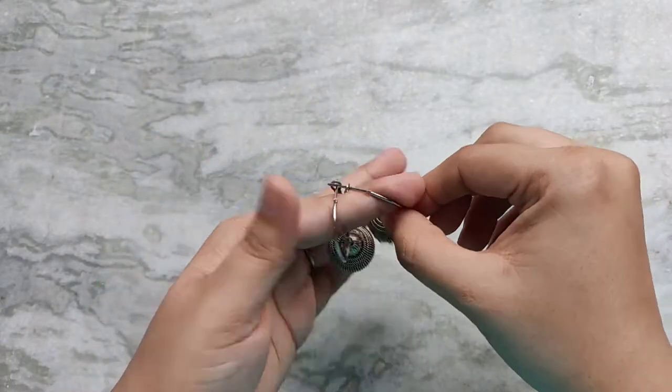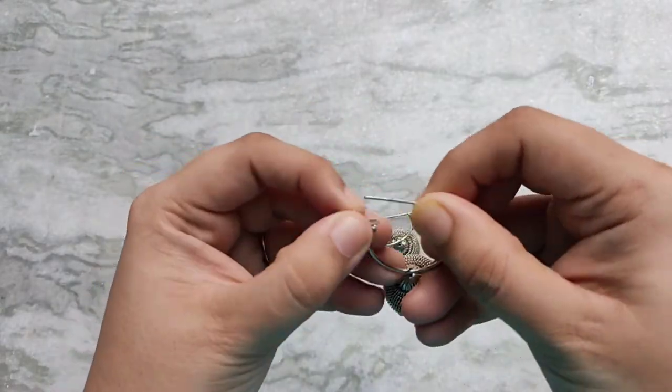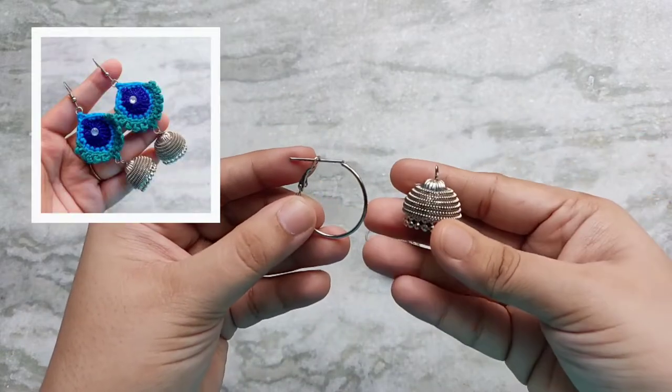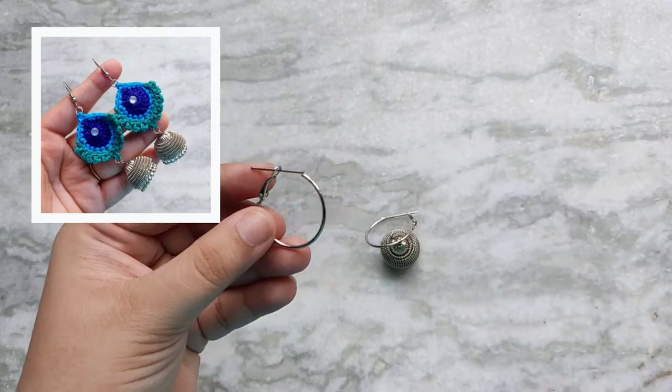I used the hoops from this old pair of earrings that I have, and the dangly beads I used for another pair of earrings in my previous video. I will put up a picture of it on the screen and I will leave a link to that video in the description.